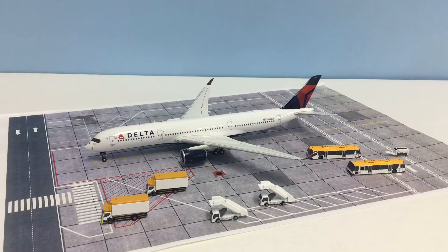I've got out the Delta A350 by NG Models here so you can see how these vehicles scale in comparison to a 400 scale model, and as you can see they scale really nicely.